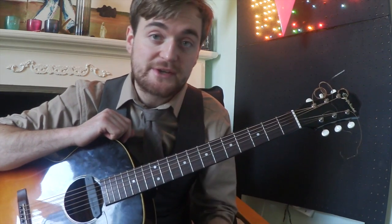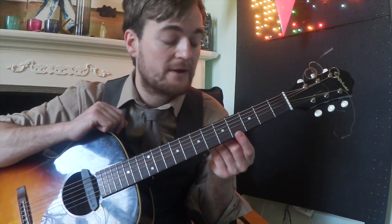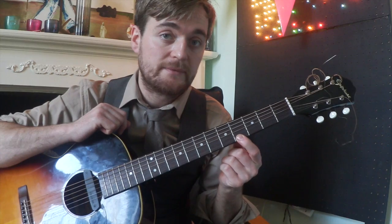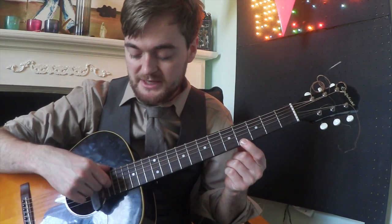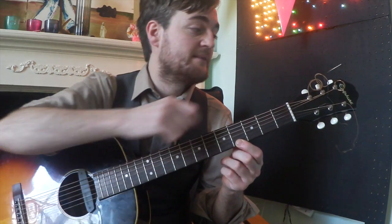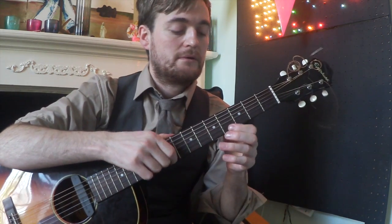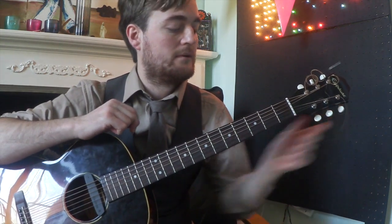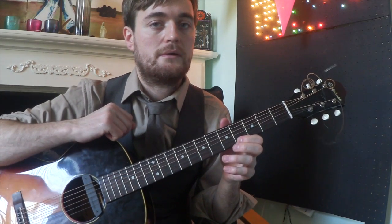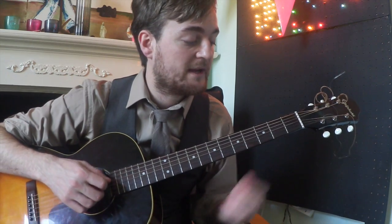I now need to make the third string sound like a G sharp. I've got a G sharp on the first string at the fourth fret, so I'm going to pick that and make the third string sound the same. Again, I've got to tune upwards. And there we are — we're now in open E.